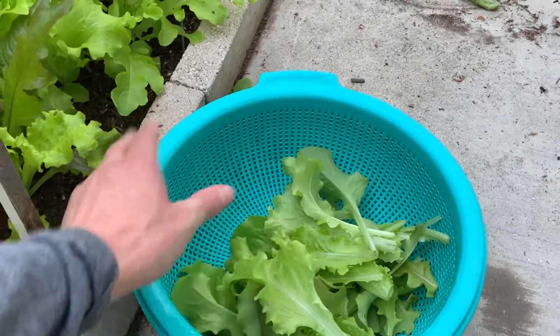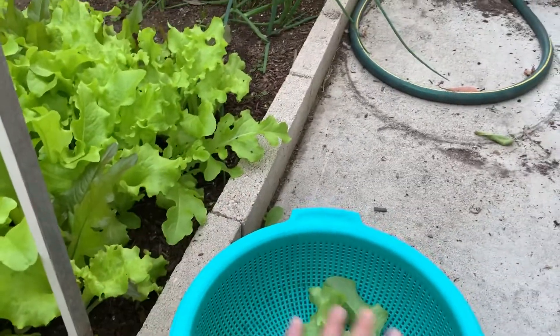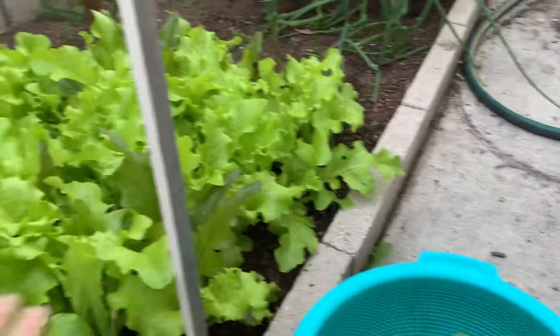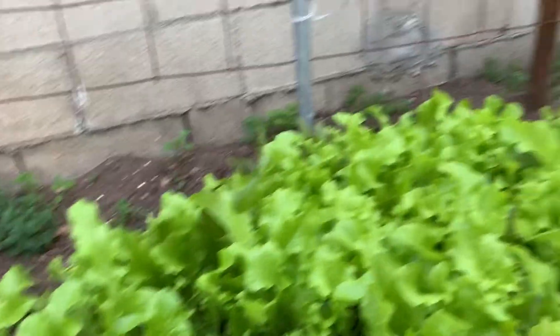This basket is about maybe 14 inches in diameter, so I expect to fill this one and the bottom as well. Alright, so I'm gonna harvest this today and then show you some other things here.